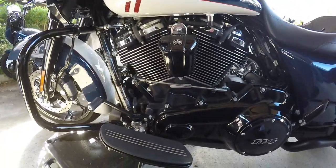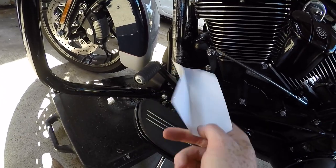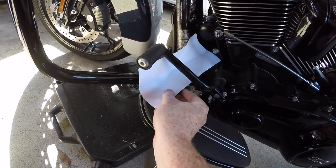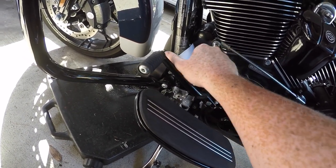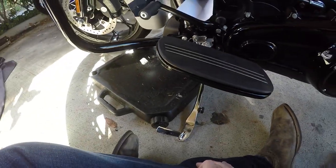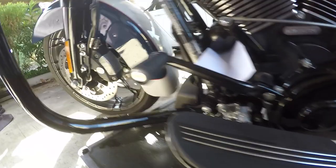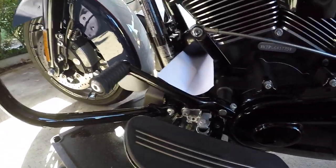First thing I always do — I mentioned the piece of paper earlier. Harley makes a product that fits right under your oil filter so you don't spill any oil during this process. I prefer to make things difficult and save $20, so I just fold some paper into a V shape. That keeps your oil from spilling all over your bike. Move your oil pan accordingly — I capped up the oil under there, no drips, clean cement.